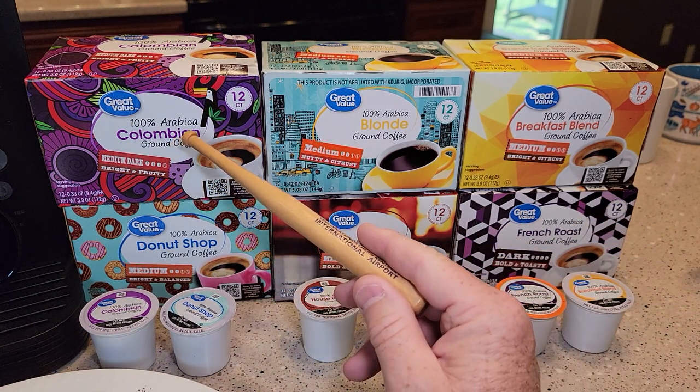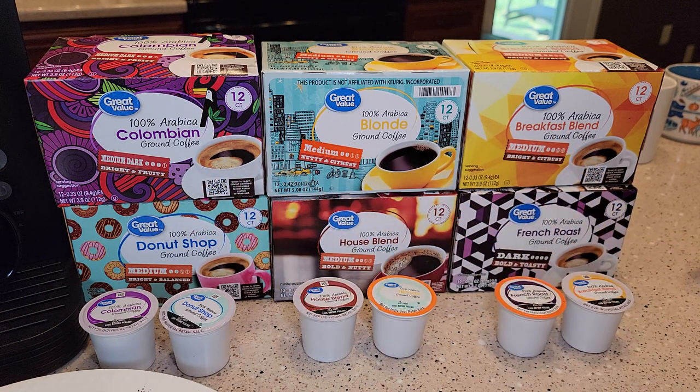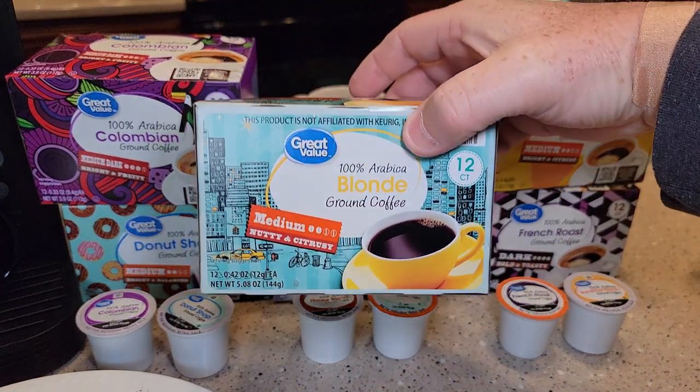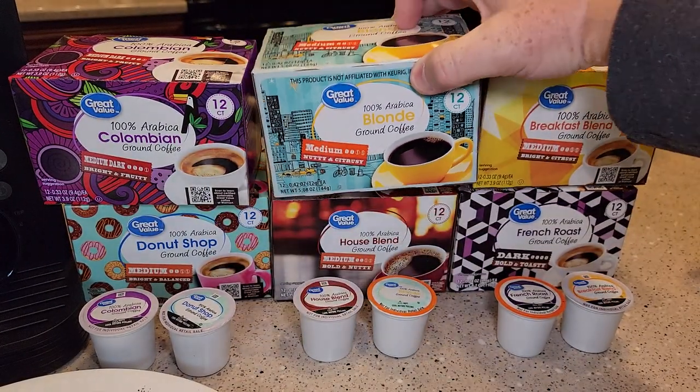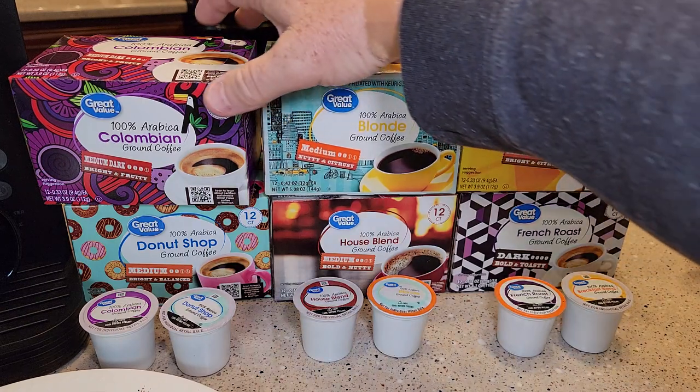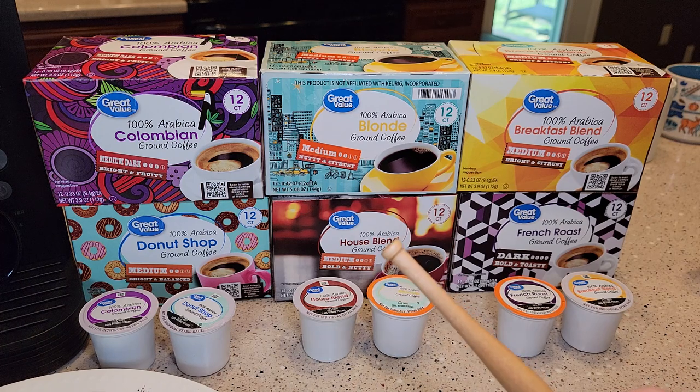They all use Arabica beans. What's nice about Walmart is you can buy these smaller boxes — almost four bucks for 12. It's kind of cost effective to do a taste test, and you're not buying a full 24-count for like 12 bucks.